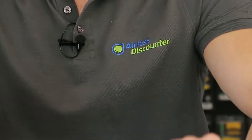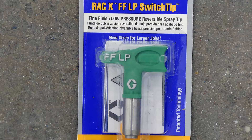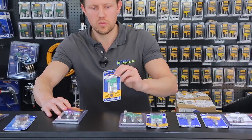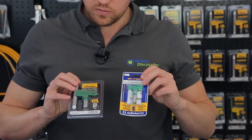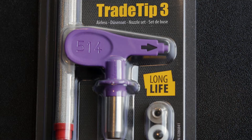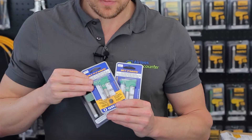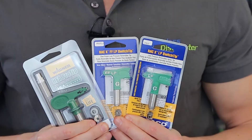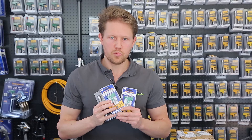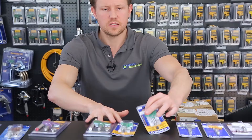For fine finish work, from Wagner we have the TrAC tip 3 Fine Finish in purple, and from Graco we have the green FFLP tip — FF stands for fine finish. Note that Graco has two green tips: one is fine finish low pressure (FFLP) and the other is just low pressure. From Wagner, the fine finish tip is purple. So if you want a fine finish tip from Wagner, use the purple TrAC 3, and from Graco check that you have the FF marking on the green tip.